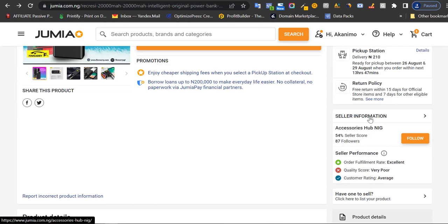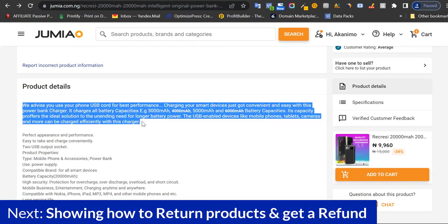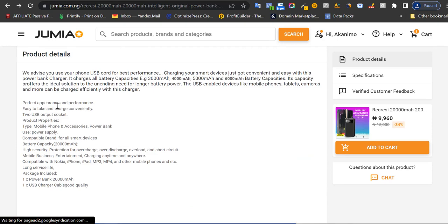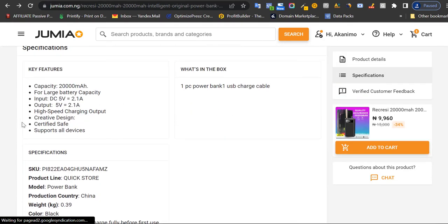Basically, this is how you check and vet a product — checking the seller score, the seller information, and reading through the reviews and descriptions to make sure what you see is what you get. Now, what if after going through all of this, you bought the product and it's not what you wanted? Let me show you how to apply for a refund or return and get your money back.